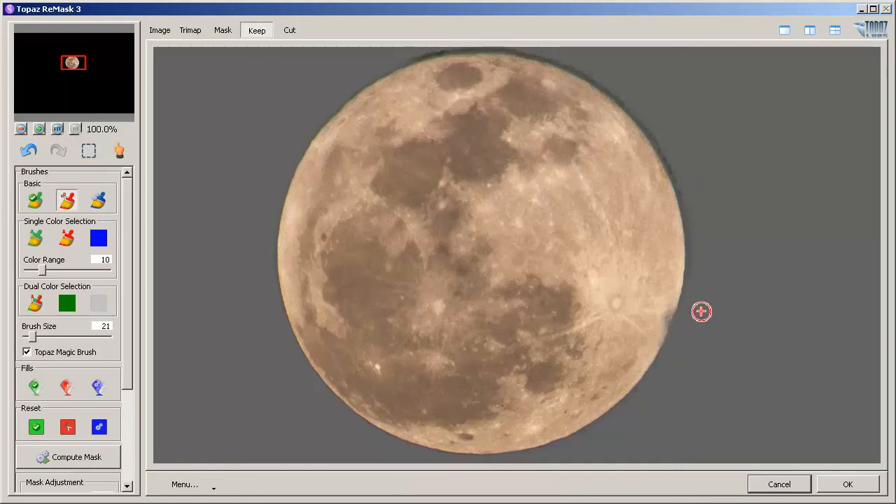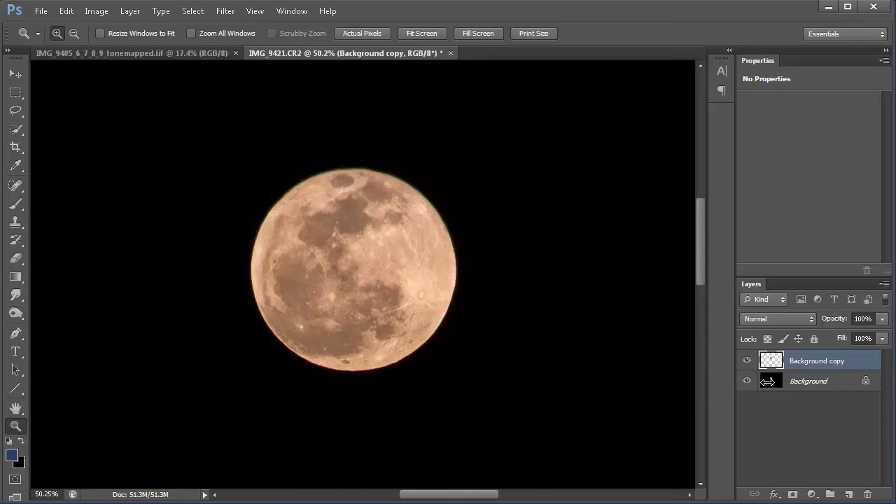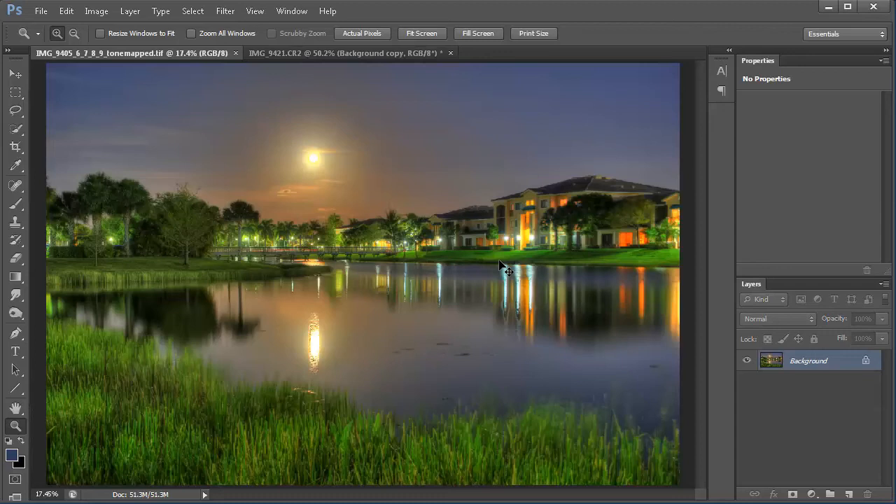That's looking good. Another easy way to do this would be to use the circle marquee tool — I normally do that, but sometimes the moon looks too artificial. This way the moon looks more realistic. So I'm going to hit OK. Once we hit OK, this is what we'll get. If I click the eyeball on the background, you can see the moon is cut out. So I do Control-A to select all, copy it, then go into the HDR image and paste it into the photo.